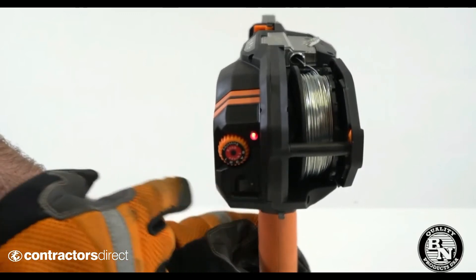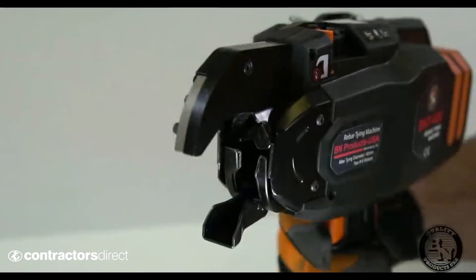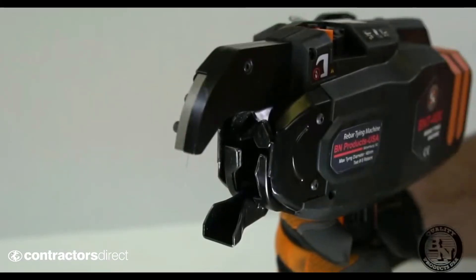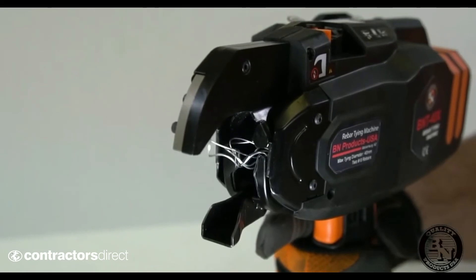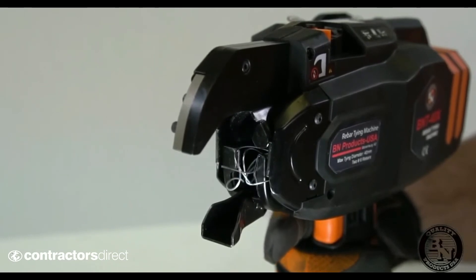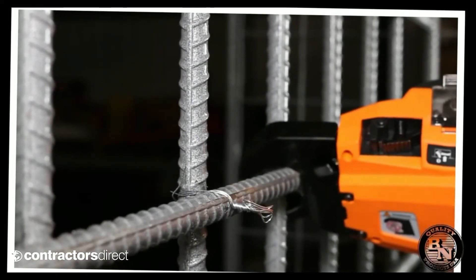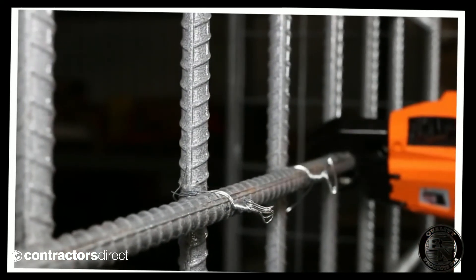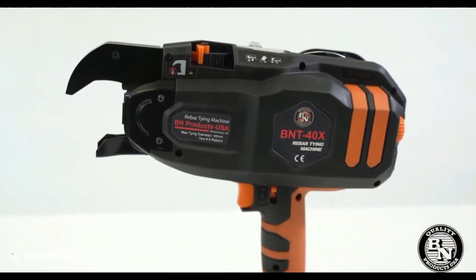We've also moved the controls to the rear of the unit. With the new and improved brushless motors, the new BNT40X will create more ties per charge than the old unit. The old unit would do about 2,000 ties per charge. The new 40X will do nearly 4,000 with its 18V, 4.0 Lithium-ion battery.